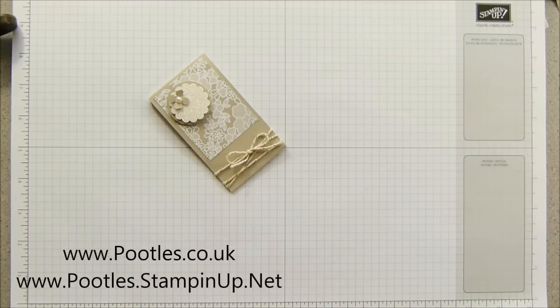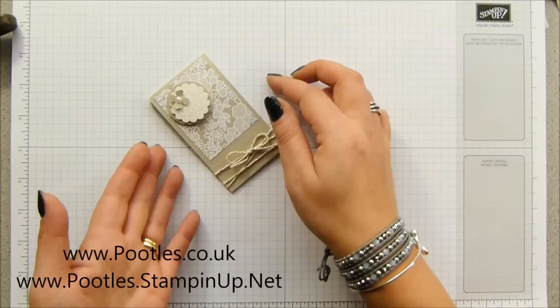Hi there, it's Sam from Pootles.co.uk. Thank you very much for joining me today and thank you for joining me in SpringWatch. This is my 14-day marathon of videos — back-to-back for 14 days — and we are focusing on products from the Spring Catalog and of course a few from Sale-O-Bration.